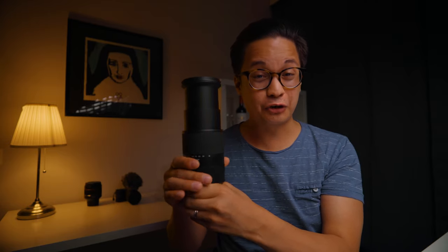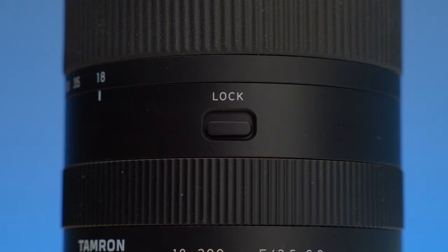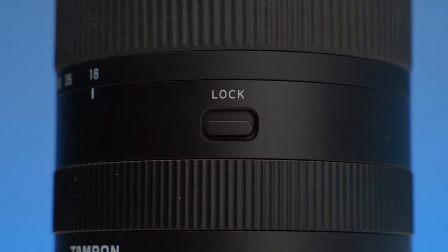Without the barrel extended, the lens can easily fit with a camera body inside a small camera bag. When the barrel is extended it really looks like a small bazooka, but it doesn't matter because it comes with a cool locking mechanism so it won't accidentally extend.